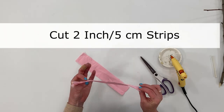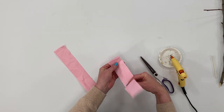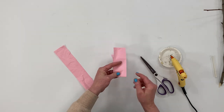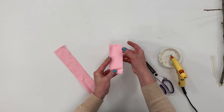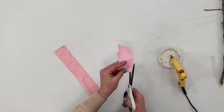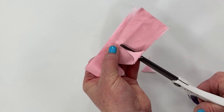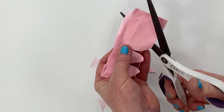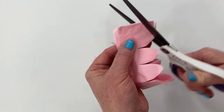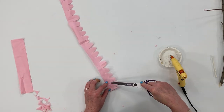I have cut my tissue paper into two-inch strips. I'm going to fold one of the strips in half — that will help make the process go a little quicker. On this folded edge we're just going to be cutting scallops on one side. I'm cutting half a scallop on the fold — they don't have to be perfect by any means — cutting down about three quarters of the strip. Then I'm going to cut them about every five flowers.